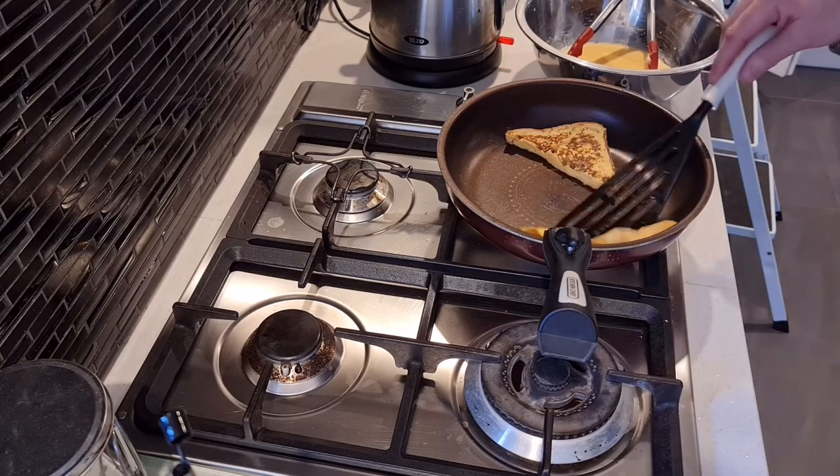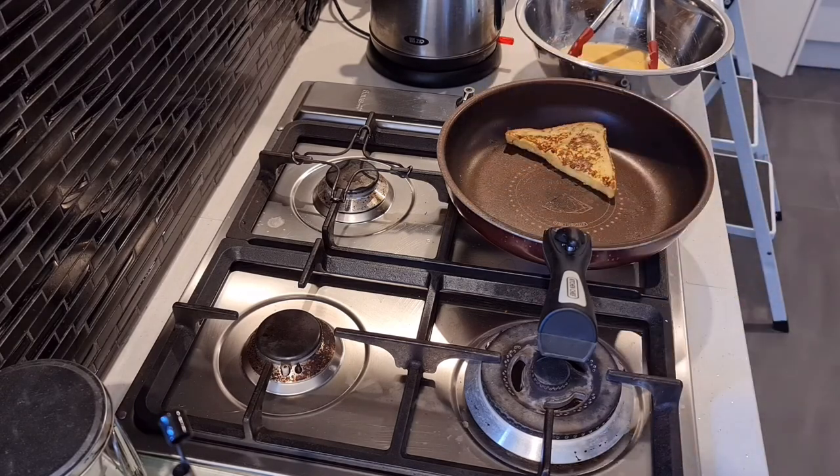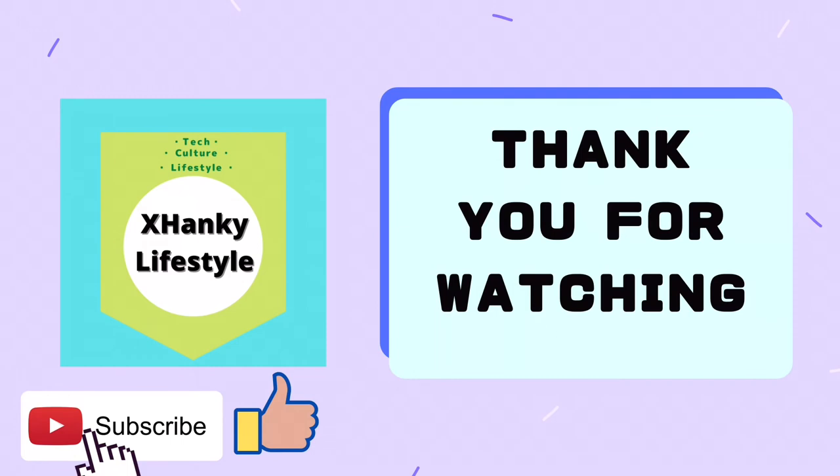Thank you for watching. Like and subscribe if you'd like to see more videos like this. I'm Geoff and I'll see you in the next one.